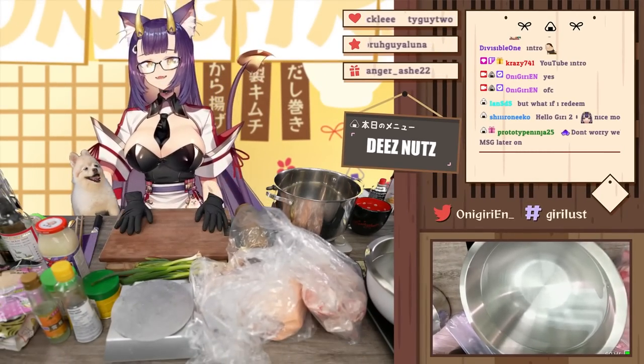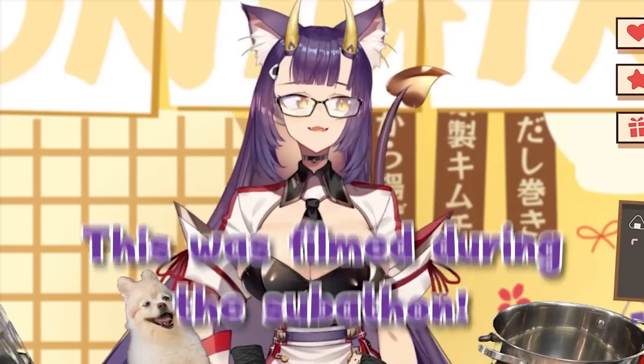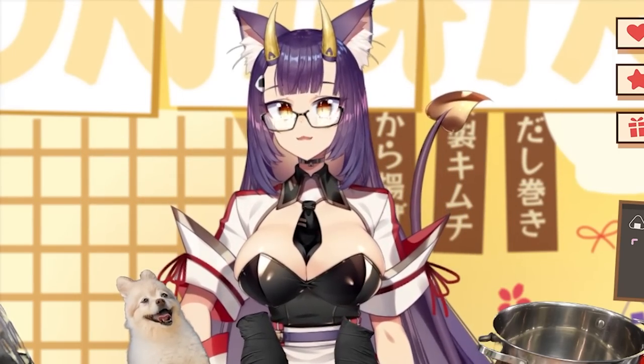Hi everybody, welcome back to another episode of Geary's Kitchen. Since it's going to be a very special stream to celebrate me in my new skin of sorts, I'm going to be making tonkotsu ramen from scratch.